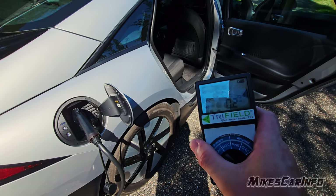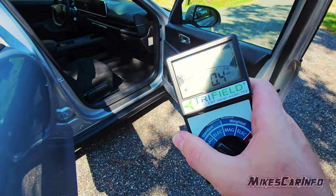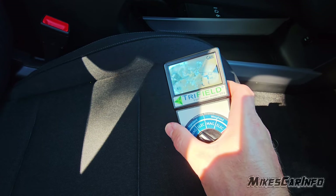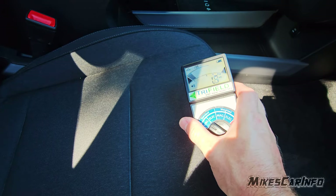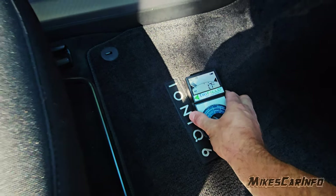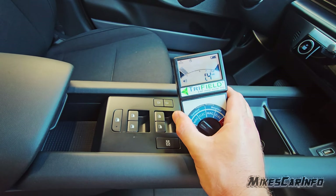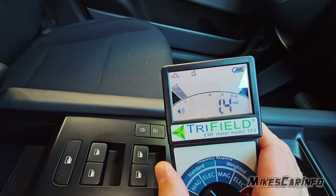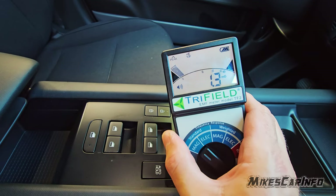I have the meter here. Here in the front — remember, under 3 is the safe level for continuous exposure. We're still under 3, still under 3 here. The peak at the top is 1.5, so we're staying well under that here in the front.